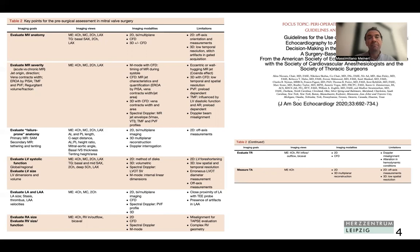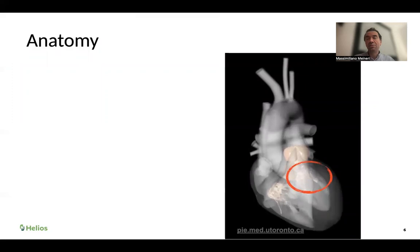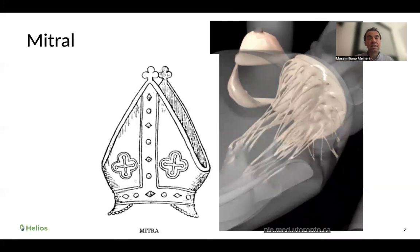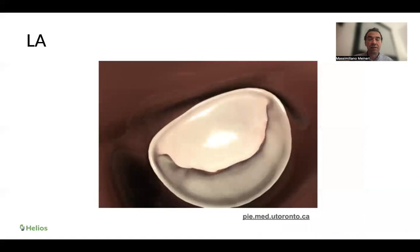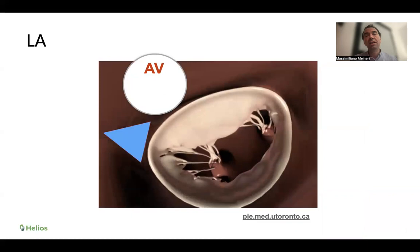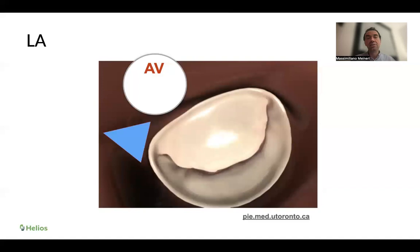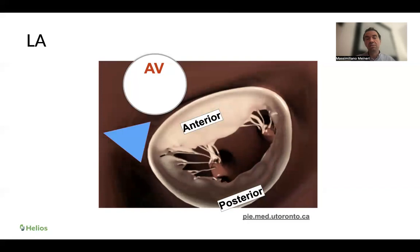The guidelines propose a systematic approach starting from evaluation of mitral valve anatomy. The mitral valve sits between the left atrium and left ventricle. It's called 'mitral' because it resembles the hat worn by bishops in many churches — and if you turn it around, it looks like the leaflet of the mitral valve. It's composed of two leaflets. Between 11 and 12 o'clock is the aortic valve, which is anterior. Next to the aortic valve is the anterior leaflet, and opposite to it is the posterior leaflet.